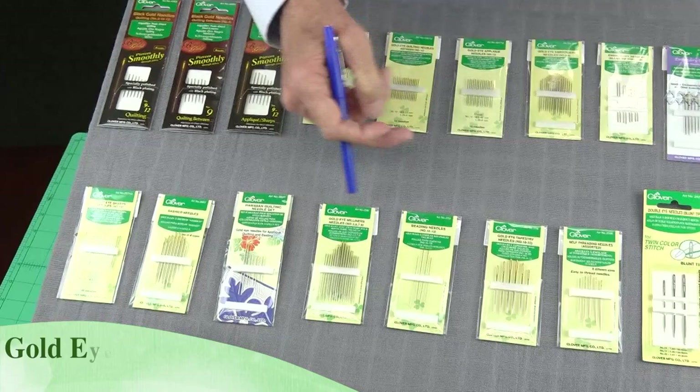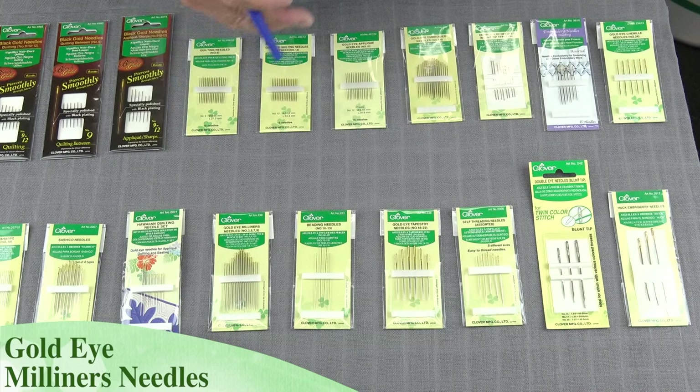We also have gold-eye chenille, or milliner's needles, and these are just a little longer needles. These are great for smocking, embroidery, any type of decorative stitches.